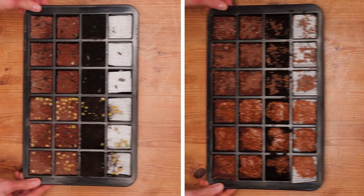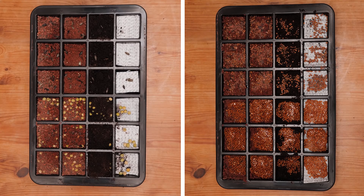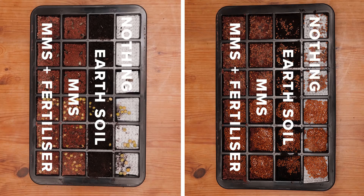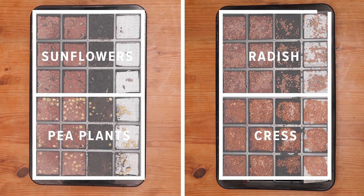Now I've got everything set up and ready to go. I've got two germination pod trays split into four columns. Column one contains MMS with a bit of fertilizer, column two contains MMS with nothing added, and for comparison we've got good old Earth soil in column three, and column four contains nothing but a water-retaining sheet. I'm using four different varieties of microgreen plants, which are essentially just plants that can be harvested really early on — I've got pea plants, sunflowers, cress, and radish. Now it's really just a waiting game.